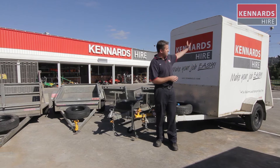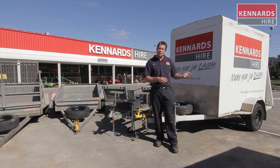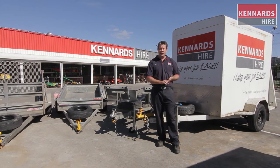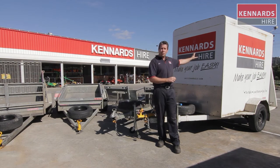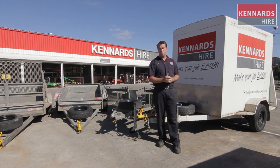The unit behind me here, as you can see, is enclosed. There's a ramp at the back of it. Ideal for carrying anything you want to keep out of the weather — out of the rain, wind, dust, that type of thing. Also with the ramp, it's lockable so you can keep your goods secure.